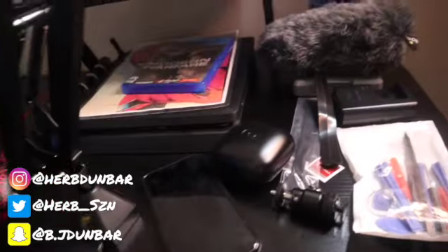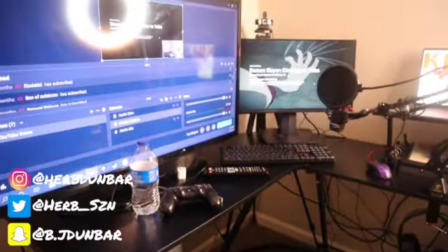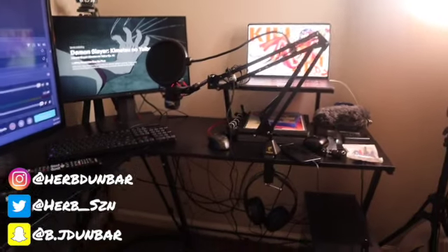Ignore the cable management — I know, I'm gonna work on it over time. It's my first PC build. I've got my PlayStation, and here is the goodie — this is the PC that I built. That's what your boy's working with right now. It's looking crispy — I can't lie, like, look at that. It looks so crispy in here — look where we came from, it's ridiculous.